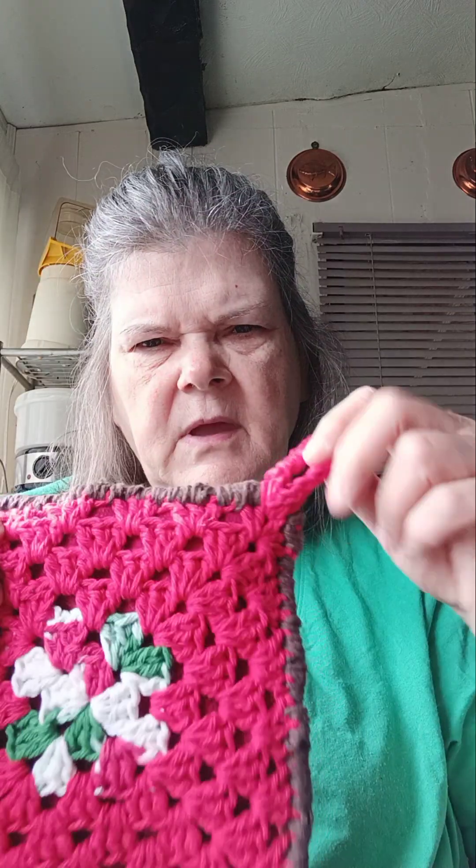I got a potholder made — I think it's pretty good. I got one done, and I need to make one more, then I'll have a pair.